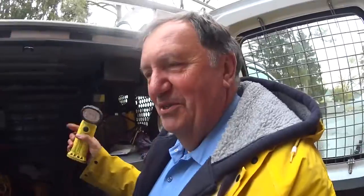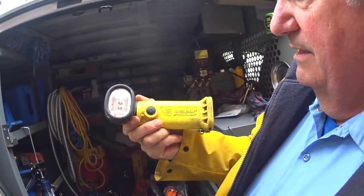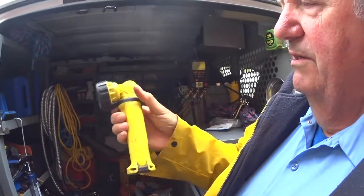I forgot that in England this would be called a torch. Well, we call this our flashlight here. It's made by Streamlight and it's called a Knucklehead.